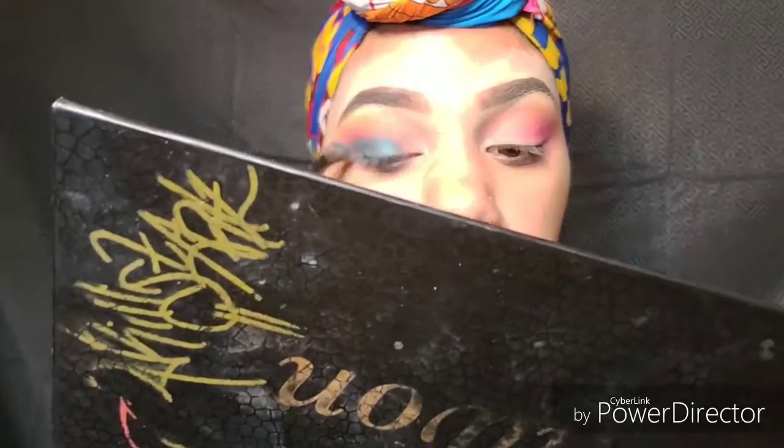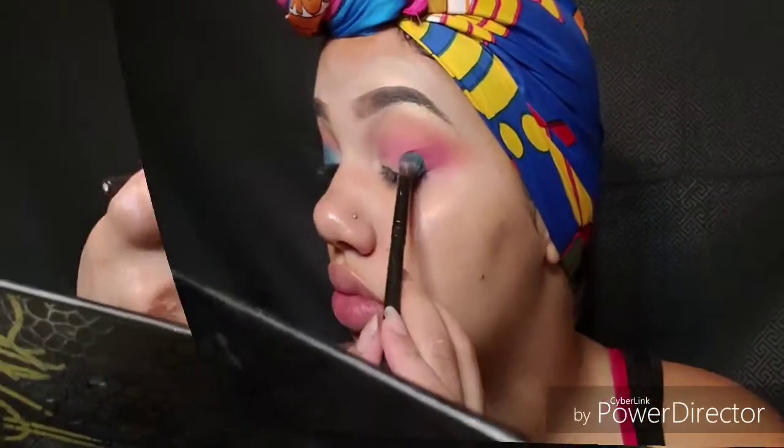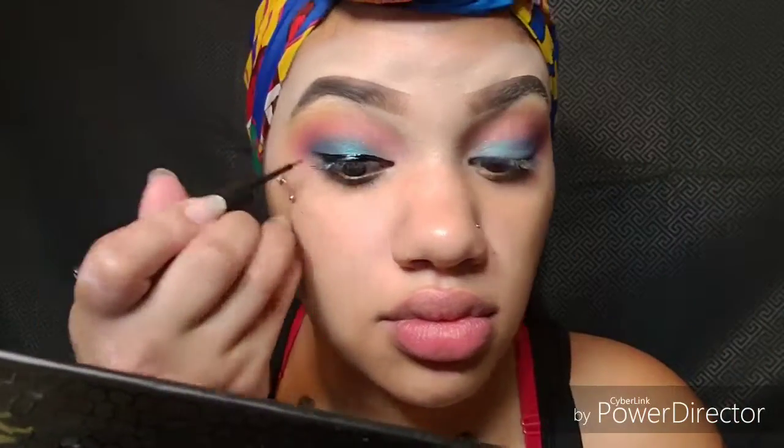This right here is that nice blue — it has a little sparkly pigment to it. I'm just going to put it on the lid and kind of smudge it and smear it to blend it in. I don't really want to pack it on. Now I'm just going to put a little bit of eyeliner.